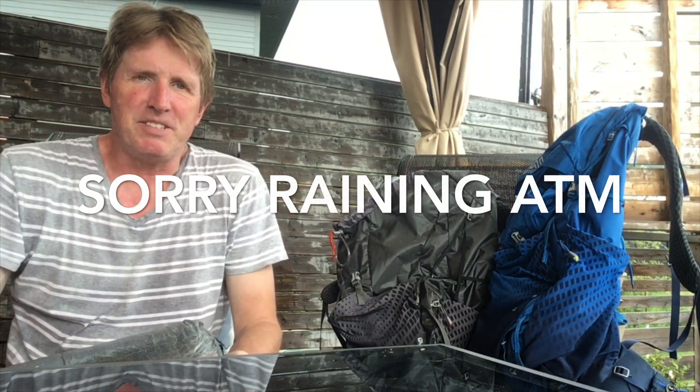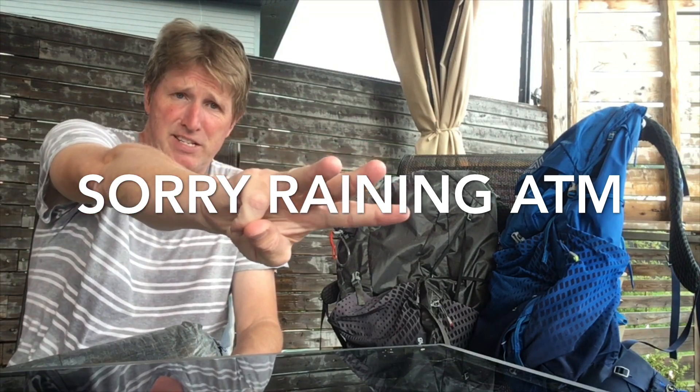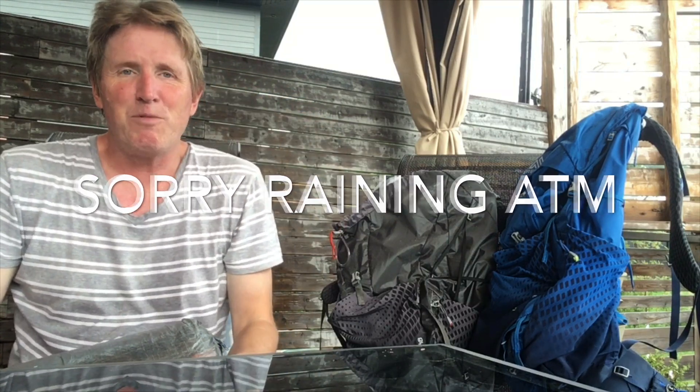Welcome back everybody to the Hiking Sailor's Gear Chat number three discussion. Today we are discussing packing pods. Gear chats one and two are on my Instagram account — I couldn't make the videos long enough for YouTube.